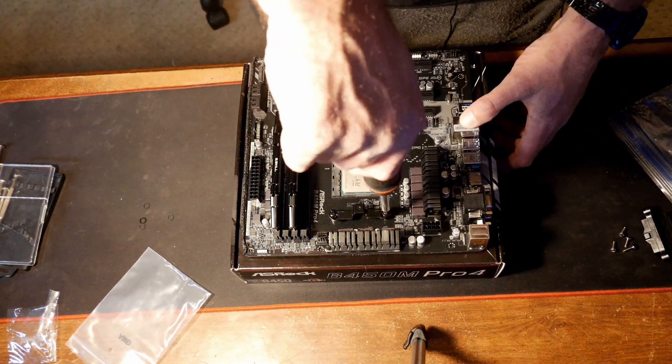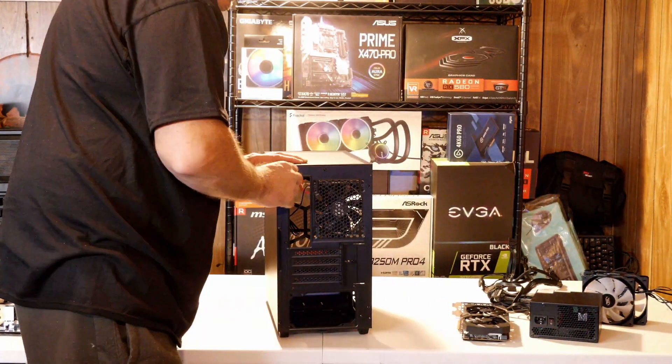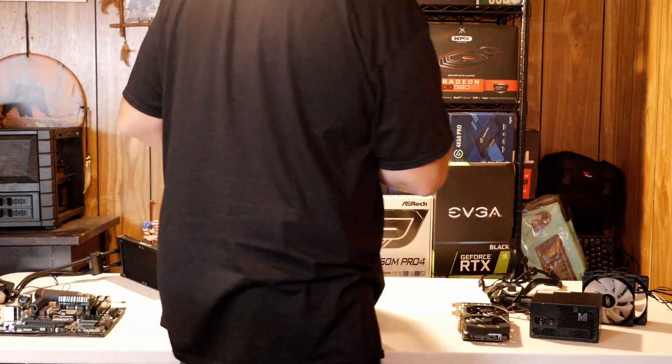For the storage in this system, we have the Silicon Power 512GB NVMe M.2 Gen3 SSD.